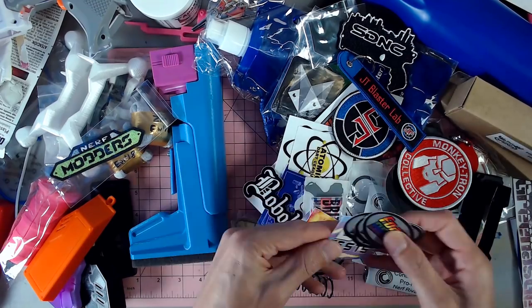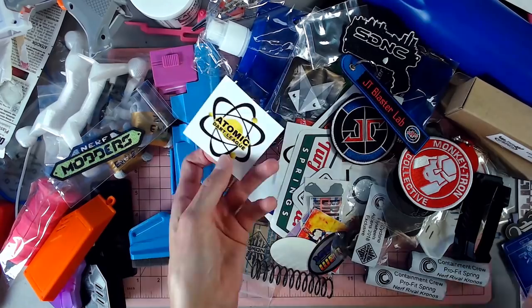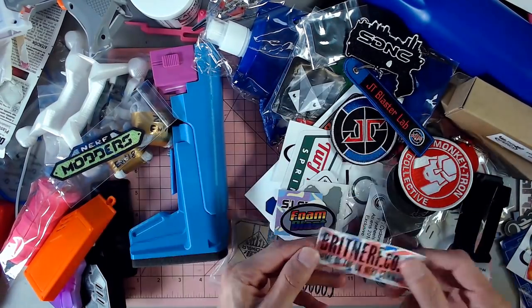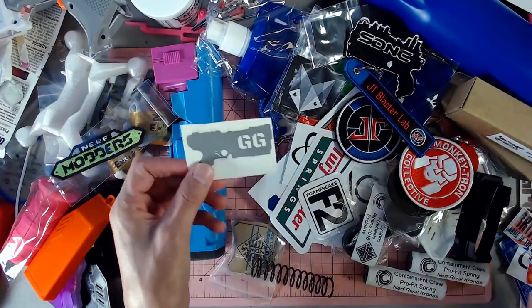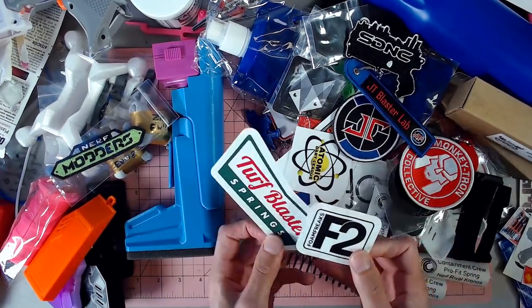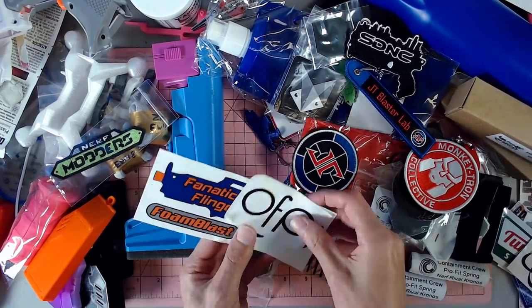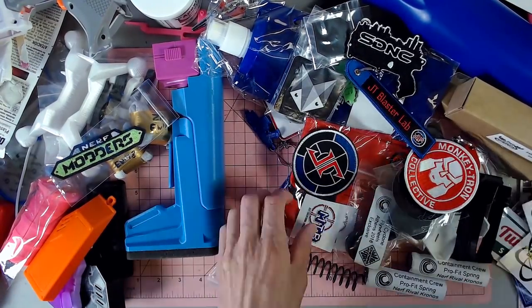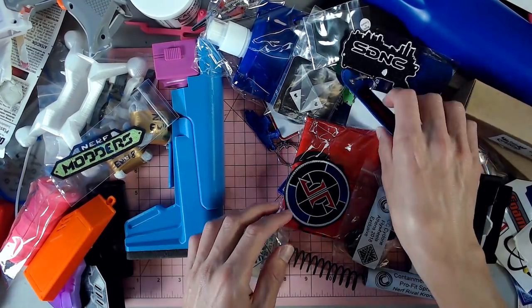We've got Foam Blast, DV Tests, Bobololo, Project FDL, Atomic Dart League, Monkeytron Collective, Brit Nerf, more Foam Blast, more DV Tests, Grigas Gear, Foam Freaks, Turf Blaster Springs, more Atomic, OFP, Foam Blast, and MTB. A lot of stickers.